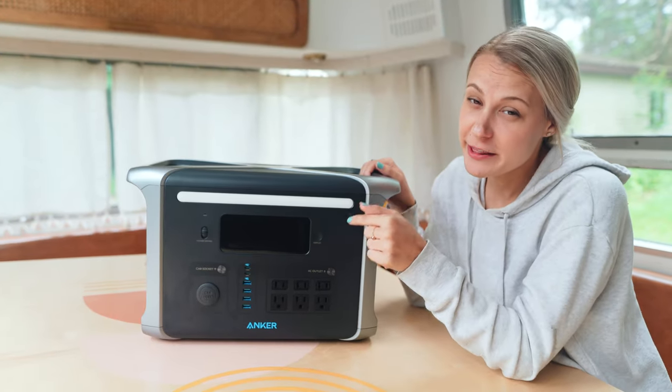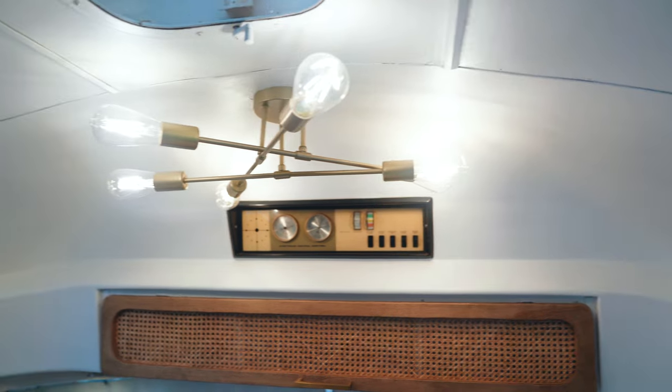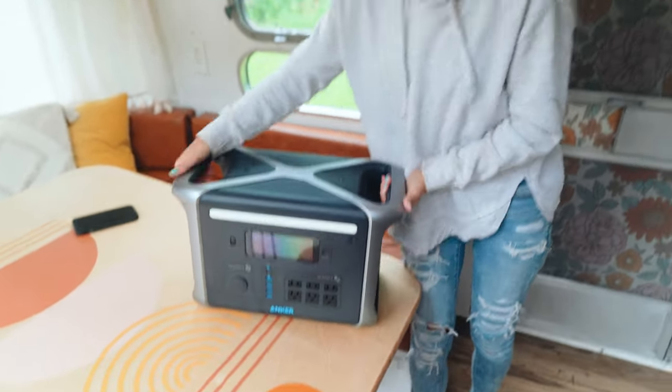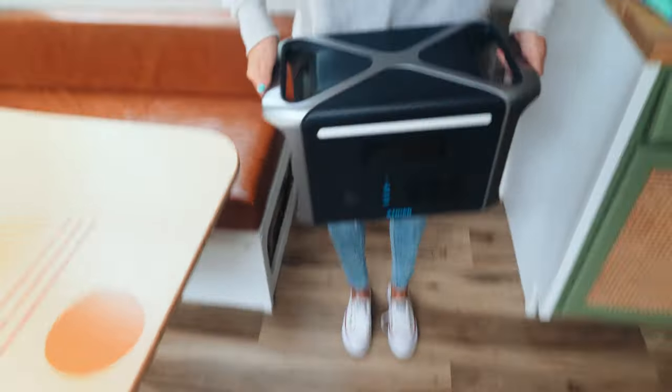So I think everyone should have one of these in their back pocket whether you need it for emergencies, natural disaster type stuff, or if you're like us and you're remodeling and you need it for these kinds of situations. This is a big battery, but it has these big handles, so even though it's heavy you can totally carry it. I can like do some reps with it.